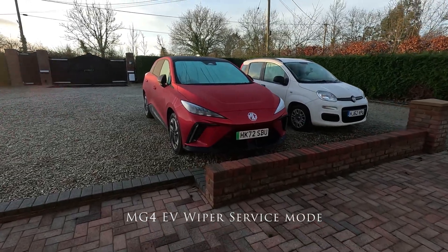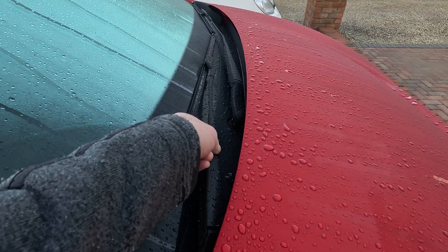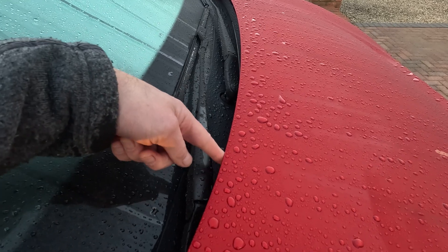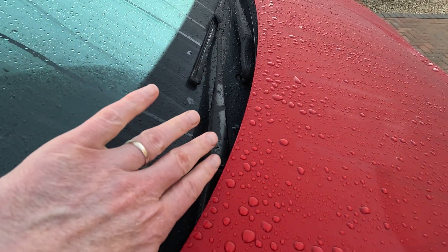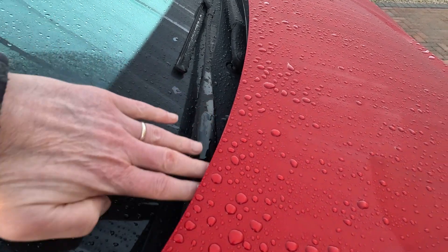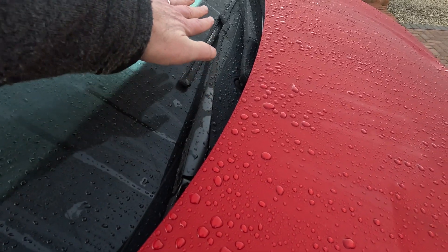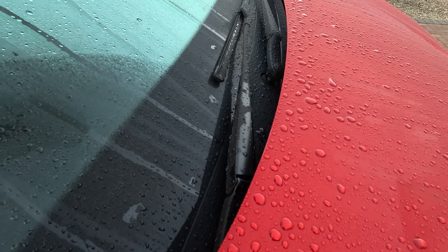Today you have to put your wipers in service mode. If you try and lift these wipers up to change the blades or to wipe underneath them and clean them, you will scrape the paint here, because like all modern cars — or many modern cars — for aero reasons, the wipers are tucked in underneath the bonnet so that the airflow isn't disrupted over the wiper blades. It helps with aero and it also helps with pedestrian protection if there's an accident.